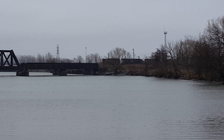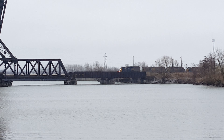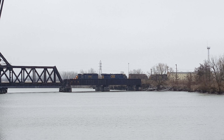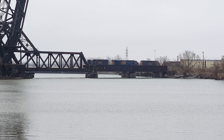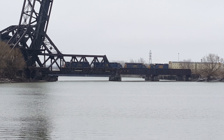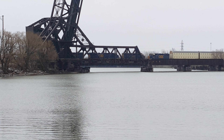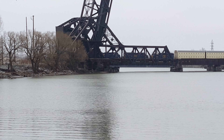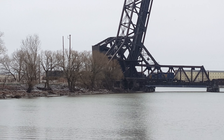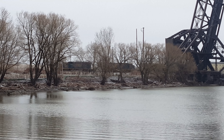I chased this train here. It's a real CP train. It's a U264 — the same train I saw on the CP train.